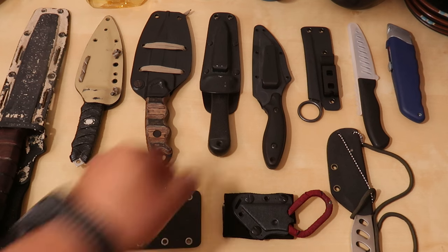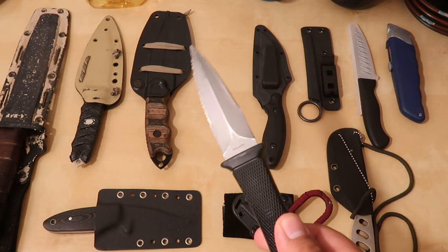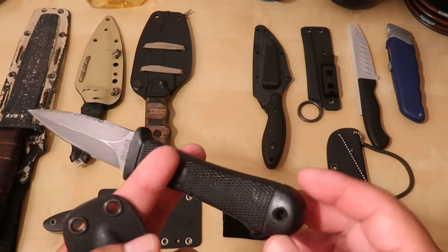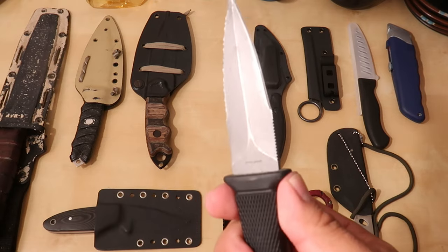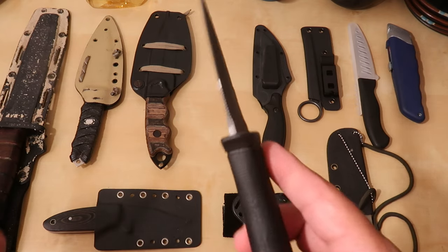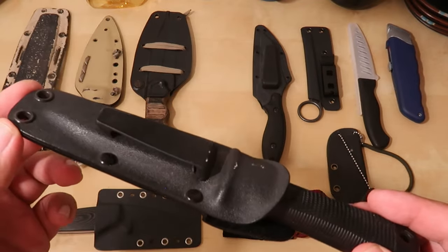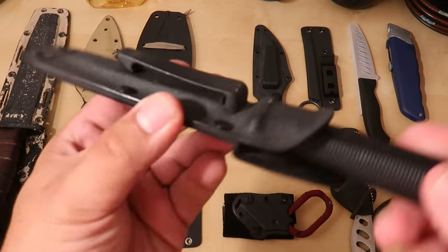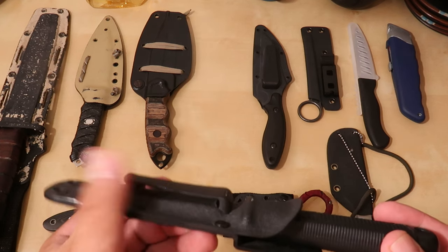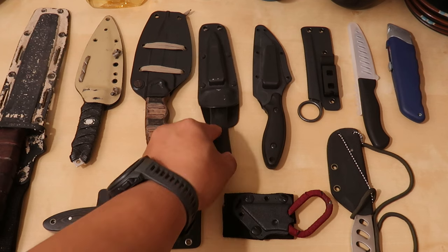I moved on and got this SOG double-edged dagger — it's a little boot knife. It's easy to carry and very lightweight. However, one thing I didn't like was that it didn't have a good substantial guard, and that was a deal breaker for me at the time. What was even more inconvenient was the type of sheath — it was just set up to be a boot knife. So if you have this riding on your belt, it's going to be pretty high up, because it is intended to be a boot knife. It would just pop off and wasn't too secure, so it kind of got relegated to the knife drawer for a while.